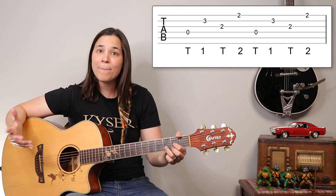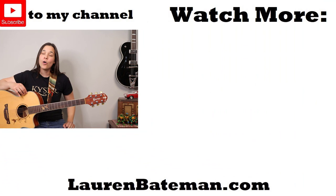If you enjoyed this lesson and the combination of finger picking and strumming, then I highly recommend you go check out my Simon and Garfunkel Homeward Bound lesson right over there, where I show you another really cool finger picking pattern.